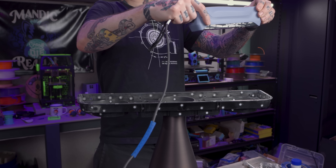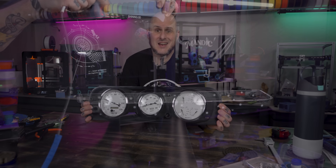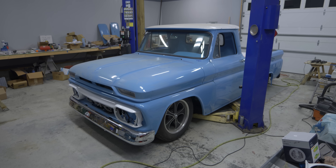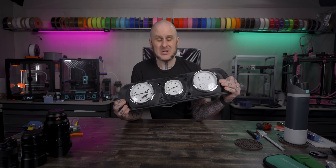A while ago, I 3D scanned the gauge cluster for my dad's 1965 GMC, and then I designed and 3D printed a new setup for it. It's a Restomod truck that needed some new gauges. Clearly, they never got in the truck. There are a handful of reasons for this.